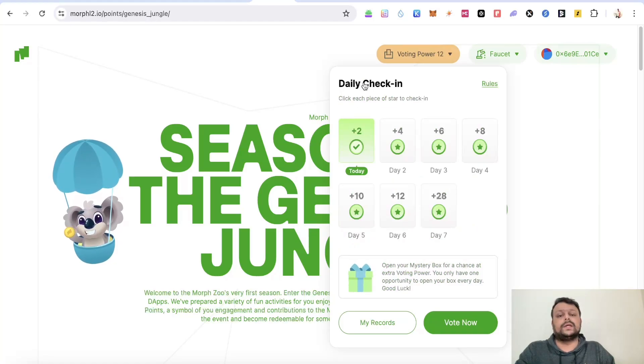You can also collect some voting power by doing daily check-ins. For the first day there are two points and the points keep increasing. You can keep collecting this daily voting power and also open a mystery box — I opened mine and got 10 voting power, which is why my total voting power is around 12.